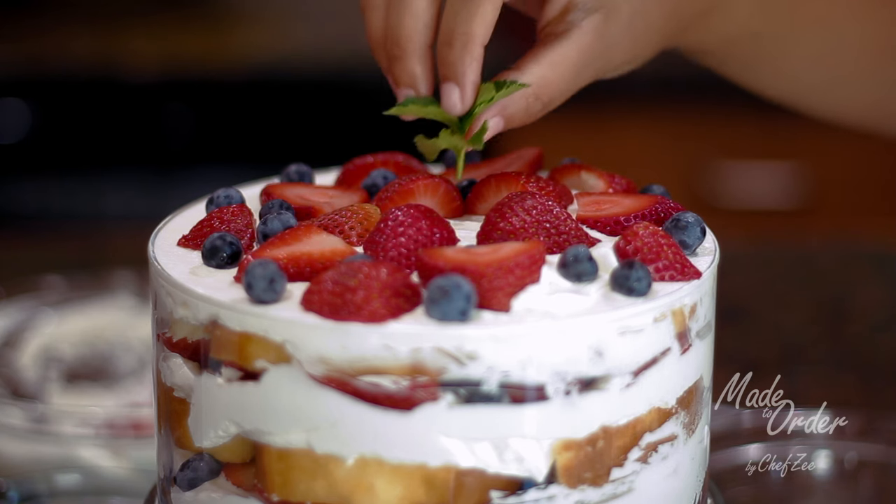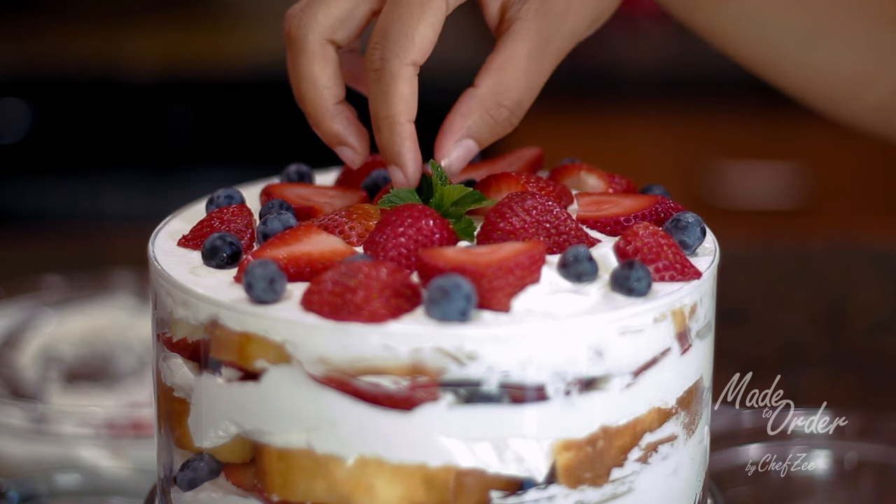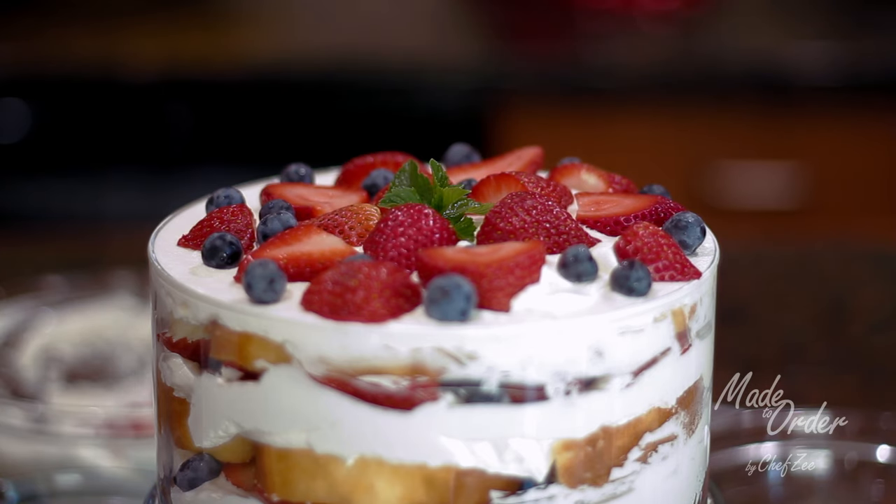For my last layer, I love adding a sprig of mint — it adds color and freshness. Once you're done, refrigerate for at least an hour before serving.